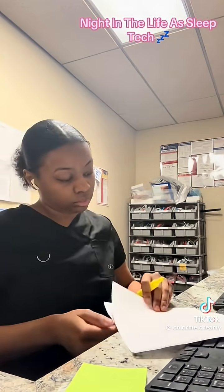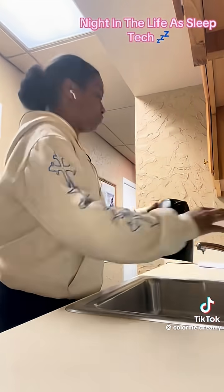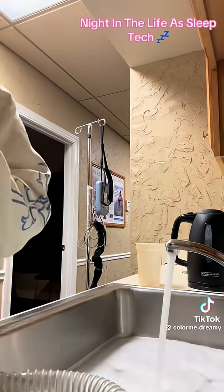Around this time the patient got here. I'm straightening up the bed — I thought I was going to have two patients but ended up having one, which is perfect. Now it's currently five in the morning, time to get the patient up. Now I'm cleaning the patient's mask.